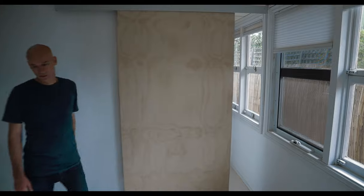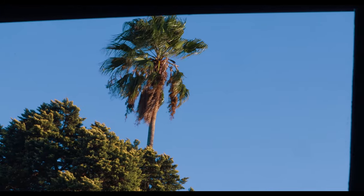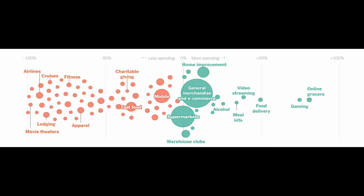I built this door, I made these floors, and I installed these windows. I did all this before the crisis. Consumer spending in the United States has shifted — it's moved away from cruise lines and movie theatres, and it's moved to home improvement.